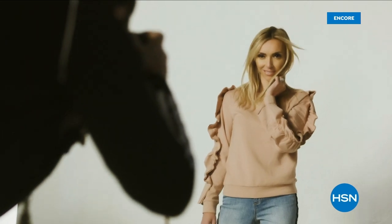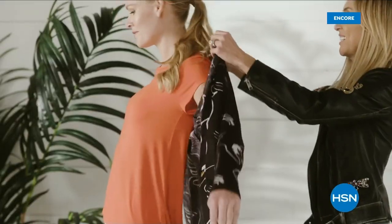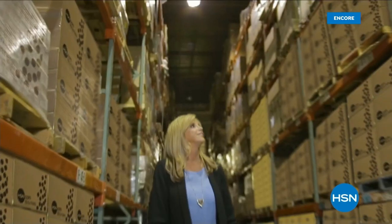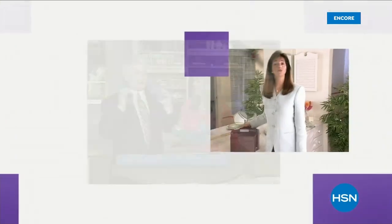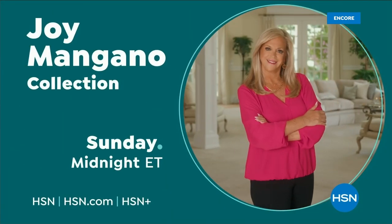G by Juliana is for the confident, amazing woman — she can expect to feel comfortable and get a lot of compliments. Trusted by millions, Joy Mangano is one of America's most successful female inventors. For 25 years, Joy Mangano has been part of the HSN family — and she's just getting started.